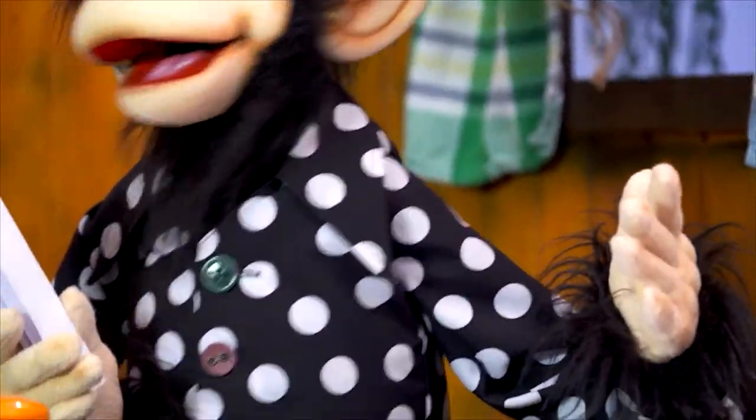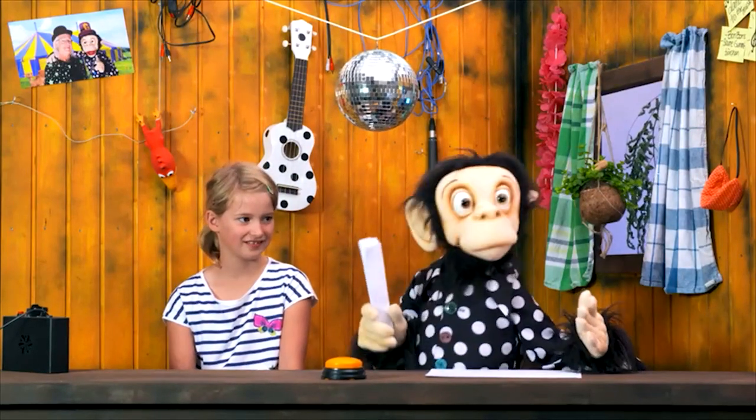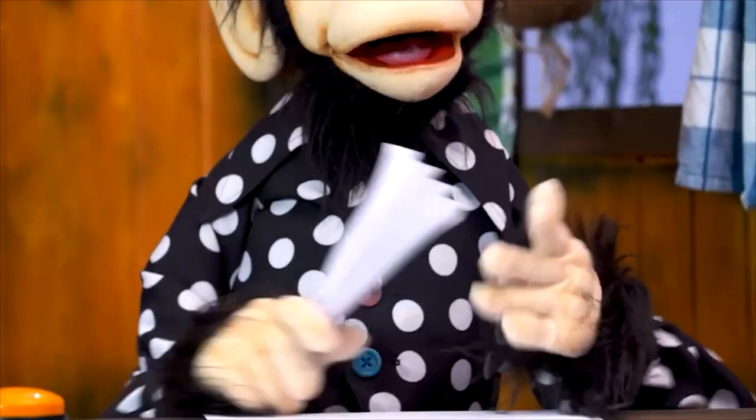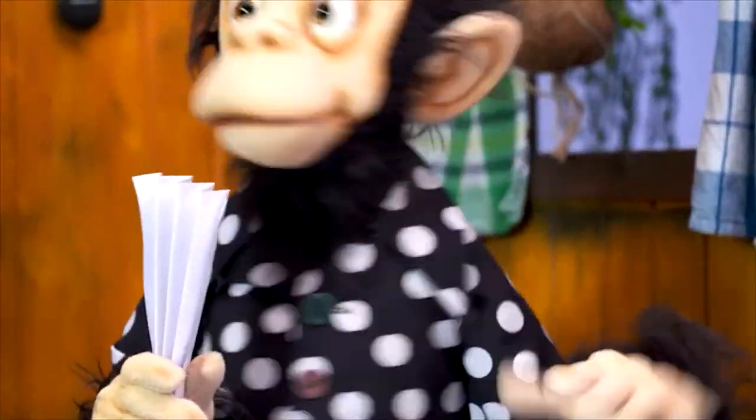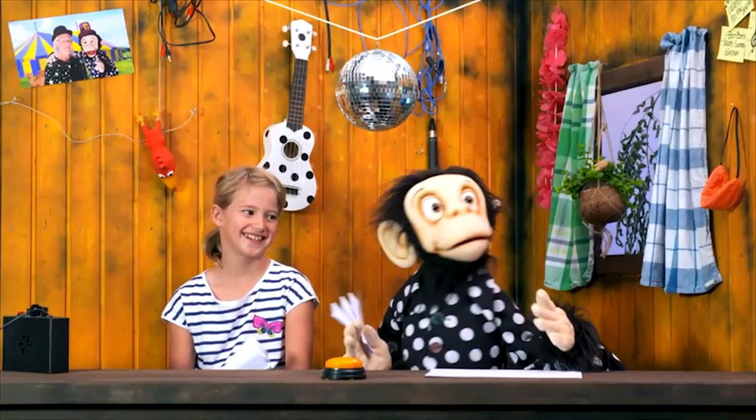Now we can hit very strong and the sound will be brighter and louder, but we can also hit a little softer — then the sound will be more quiet and duller. But first, strong! Okay, not too strong, otherwise it will hurt a lot.